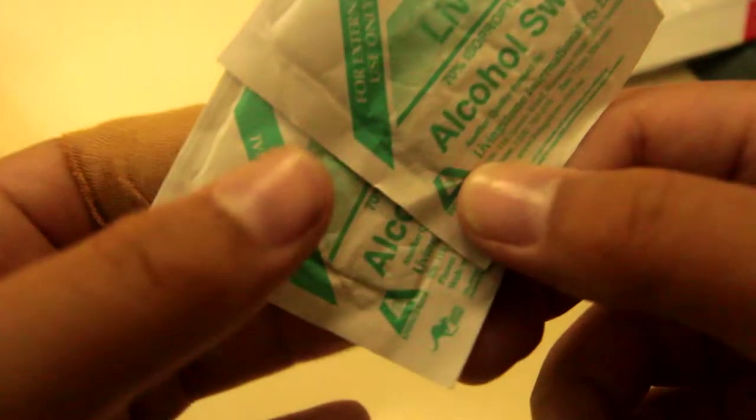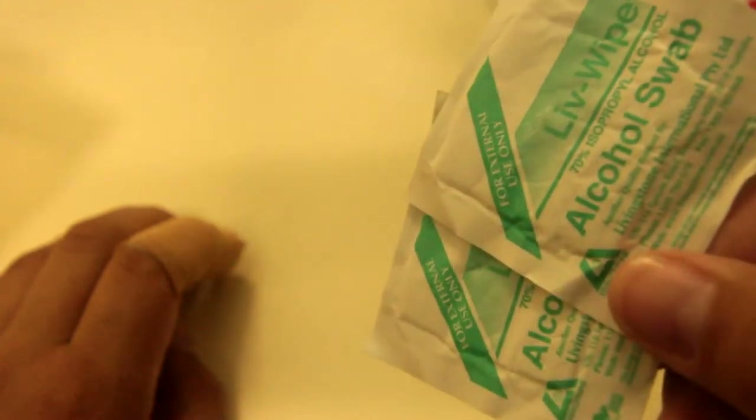We also have alcohol swabs to disinfect and prevent infection. If you have an infection, you'll need surgery — so to avoid that, put these on. They work great for expired Israeli bandages or any expired medical equipment you're going to use — put this on first for one minute. If it's a heavy bleed, just put a tourniquet on it regardless, but after you've done that you're good.